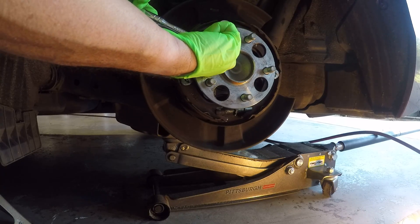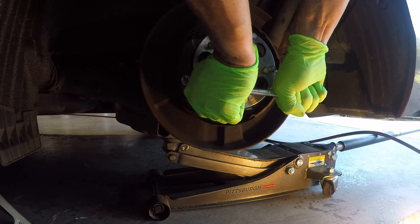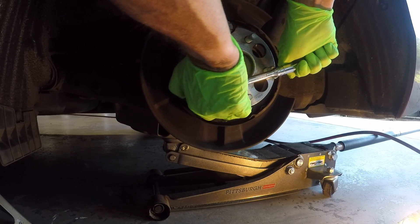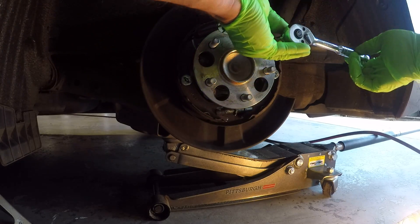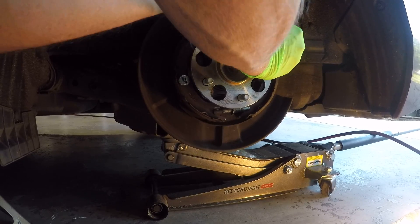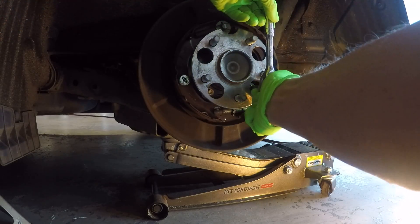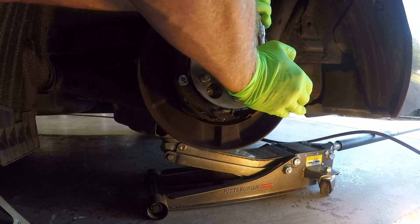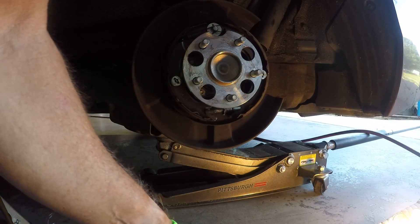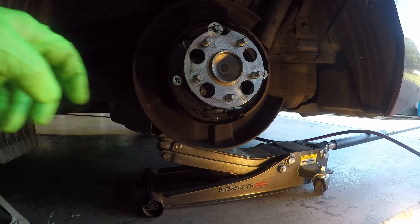Alright, I'm going to turn it — that's a quarter of a turn, quarter of a turn. Each one I've turned a quarter of a turn. Now this hub — let me look.